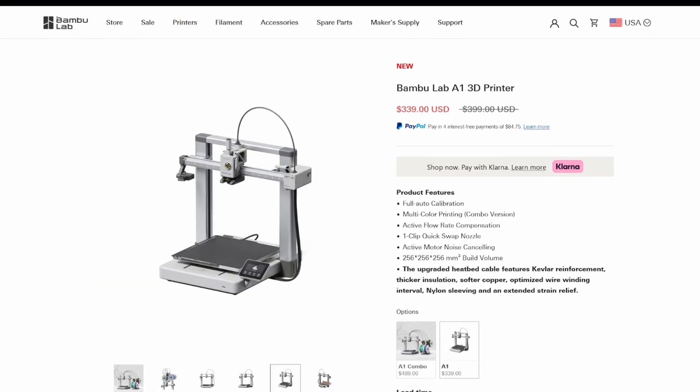And it's at $330 for the base printer. I'll have it linked in my link tree as best beginner printer.